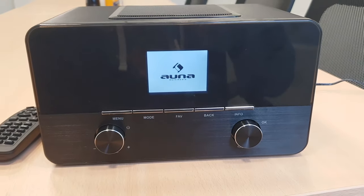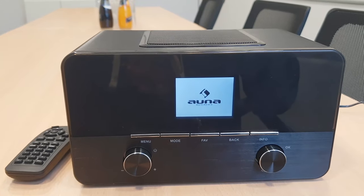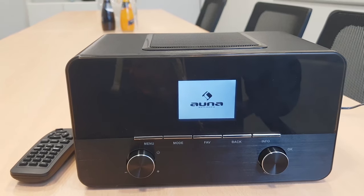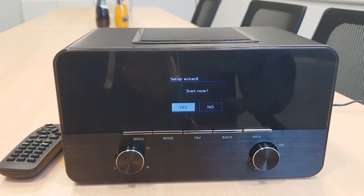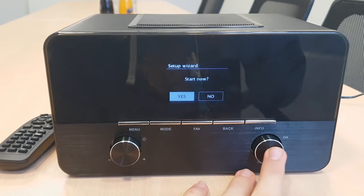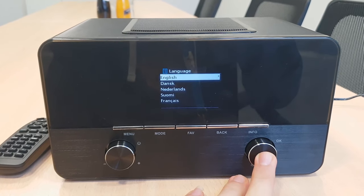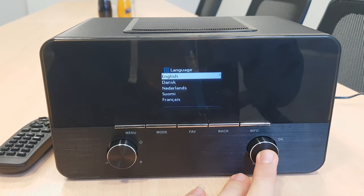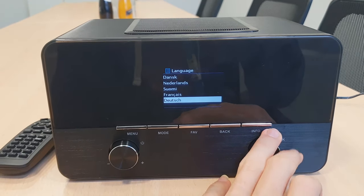As soon as the radio is turned on, it's gonna display AUNA — that is the brand. It shouldn't take longer than one to two minutes and then it will go to the setup wizard. As soon as we get to this screen, we press this button, that means OK. For language, English — you can choose any other language that you would like to have.